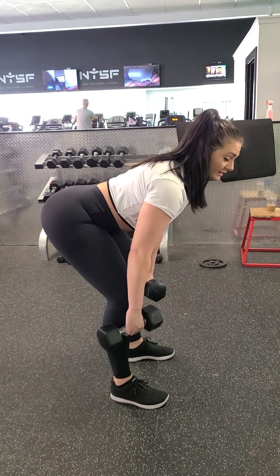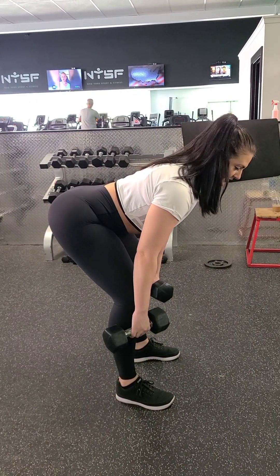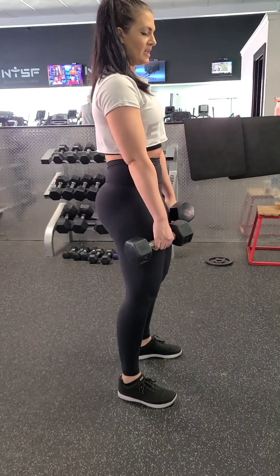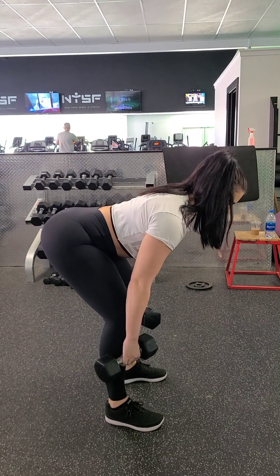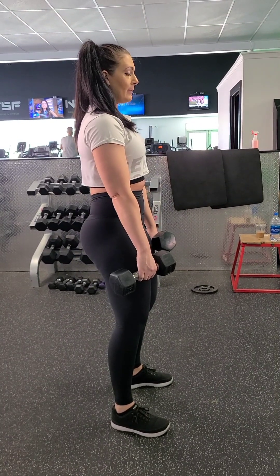You're squeezing your glutes to come back up — not just thinking of standing up straight, but thinking 'squeeze my glutes, squeeze my glutes.' Think of yourself like a hinge on a door. You're at the bottom, spine is neutral, dumbbells are close — squeeze your glutes and stand back up.